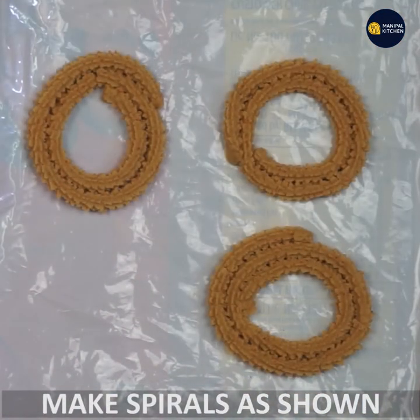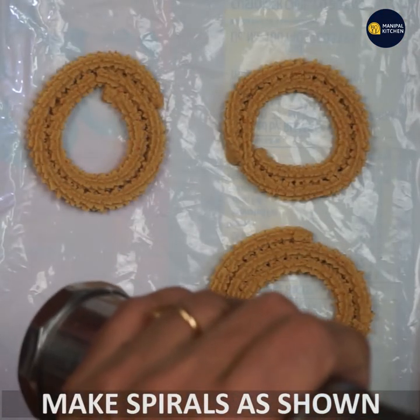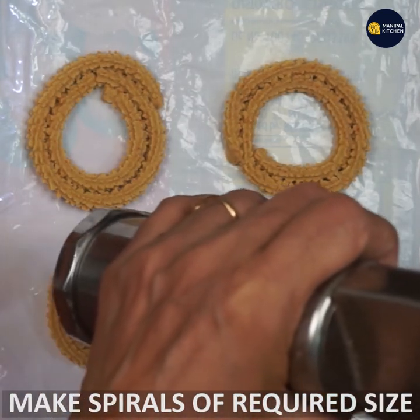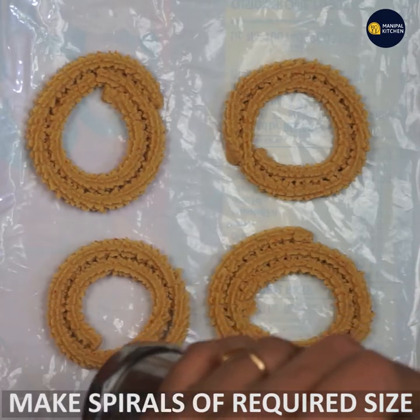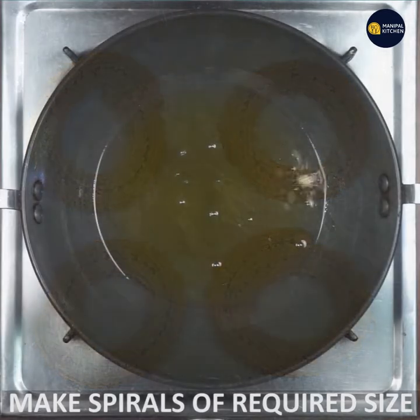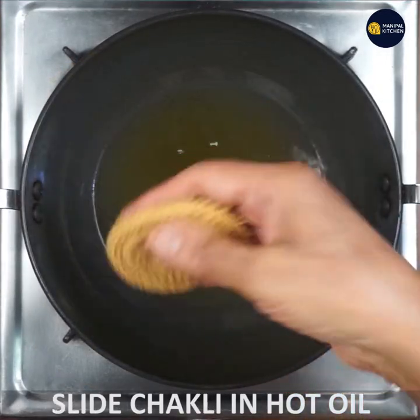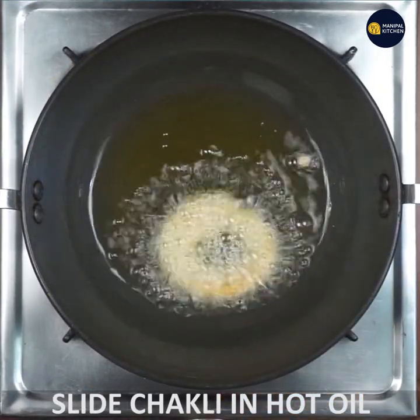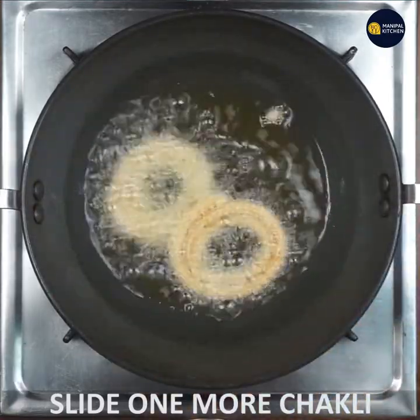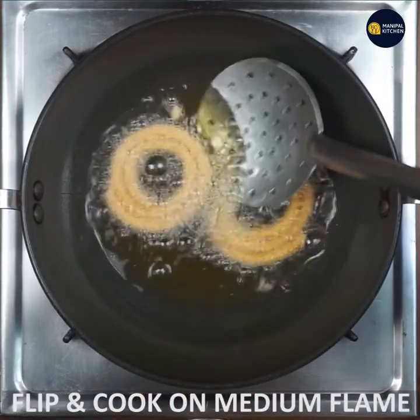I am going to cut the plastic paper. If you use 3 rounds, you can close it. Now I am going to fry it. Flip it after 2–3 rounds.